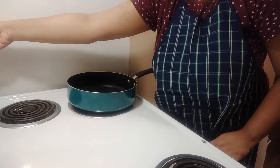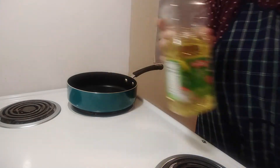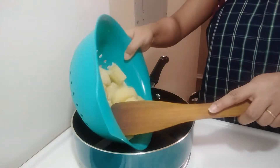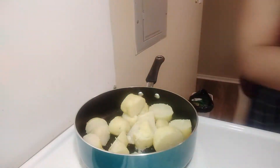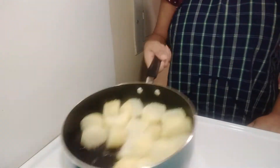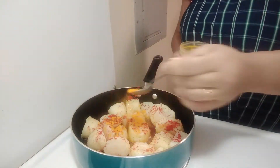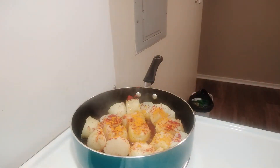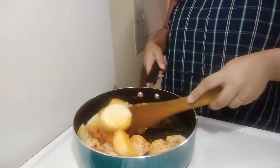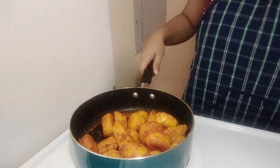I have taken some oil in a pan, so first let us fry the potatoes. If we fry the potatoes, it tastes good and looks good. We will add some red chili powder and turmeric powder, and fry the potatoes nicely.